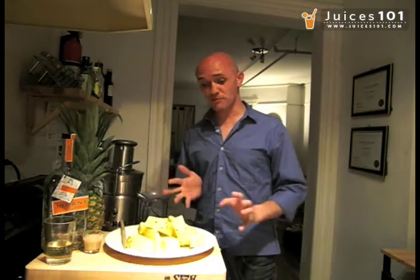Beautiful, delicious — the combination of pineapple, coconut cream, and rum. Really simple and really delicious.